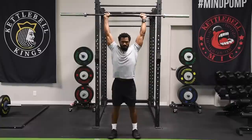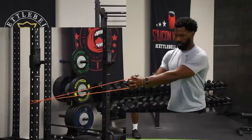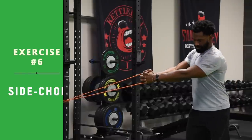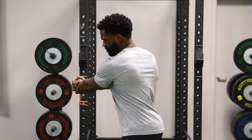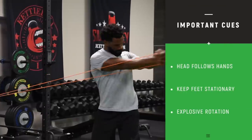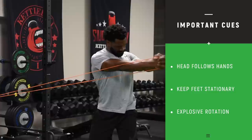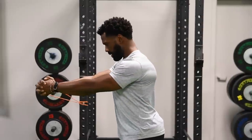Coming up next is the MAPS side chop. We're doing the side chop with the band. The tempo again: explosive on the positive portion of the rep — when he comes out and twists, that's explosive; when he comes back, nice and controlled to reposition and get good form. Notice his head follows his hands in the rotation, he stays stationary with his feet, and it's all in his torso. Resisting on the way back and then exploding in that rotation.